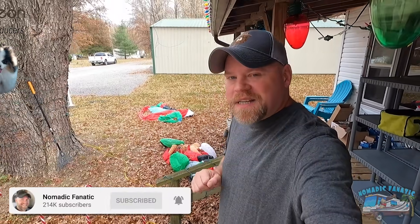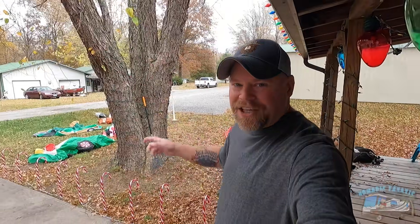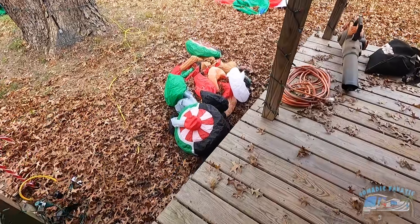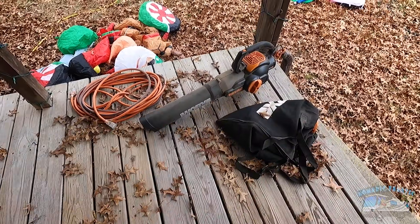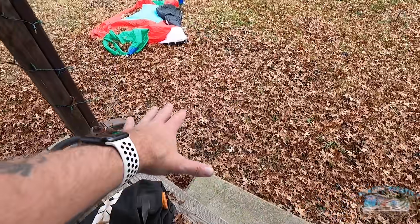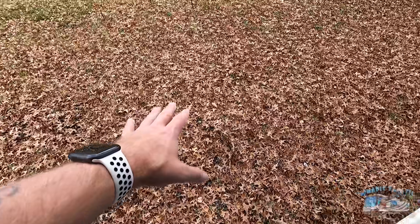I'm not even sure why I started cleaning up leaves so early — you might as well wait till all the leaves have actually fallen. So I'm not messing with it again. I was getting tired of picking them up by hand, so I got this mulcher by Worx. These are really popular here in this area. I've already cleared all of the leaves over here — look at all the leaves that have fallen.